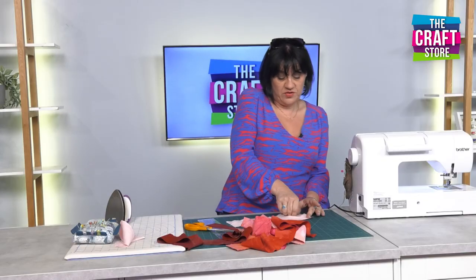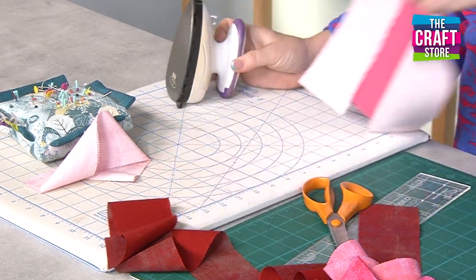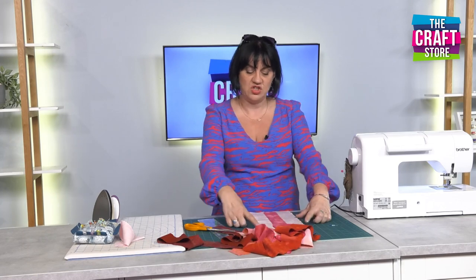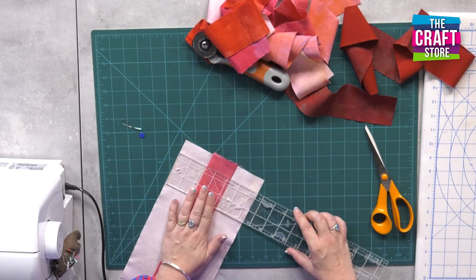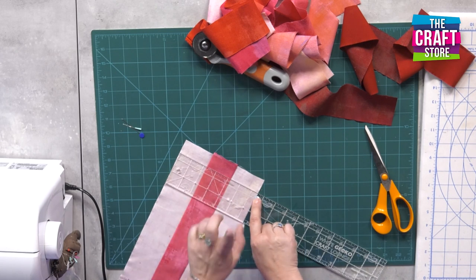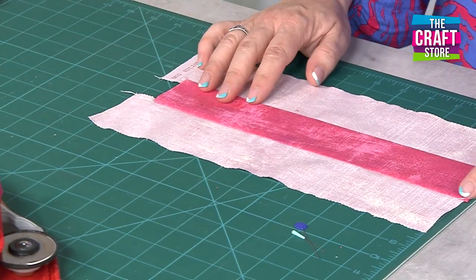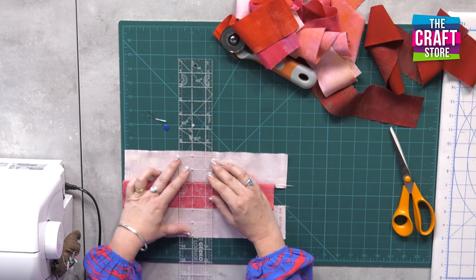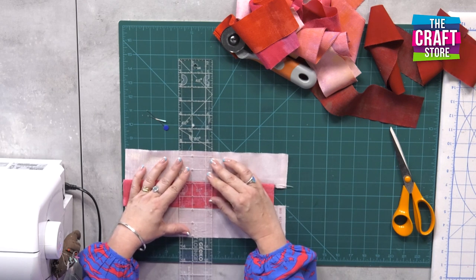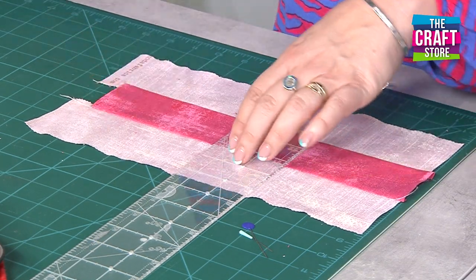This little piece can now be used for a nine patch, which I'll show you in a second, or it could be used for a rail fence — again a really easy simple little block. Now you want to measure the width of it because you want to get squares out of this. For a rail fence you're going to cut this as a square. The width is measuring at six and a half inches, which is great — it means my quarter inch seam is correct. We're going to cut this at six and a half. I'm going to make sure my ruler is all nice and lined up on the mat.